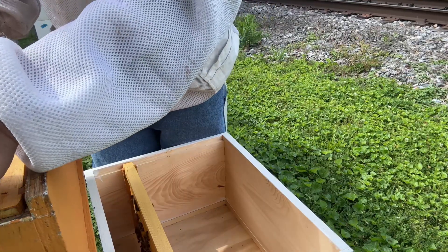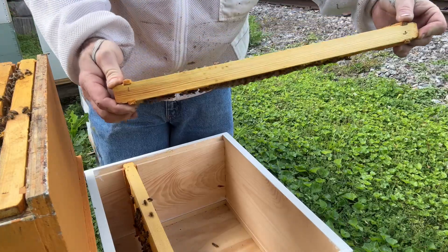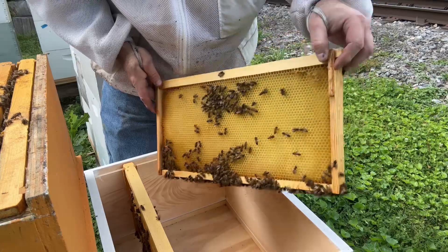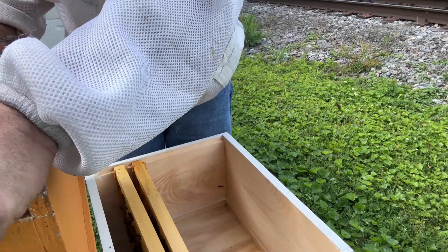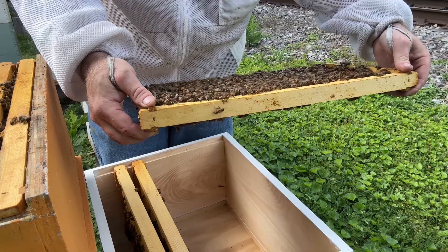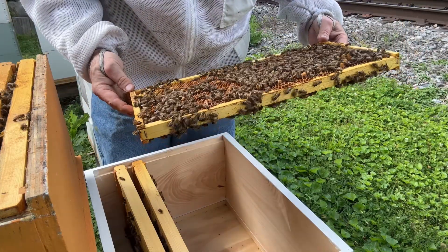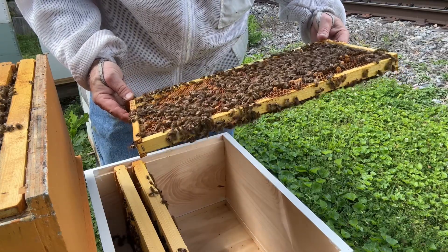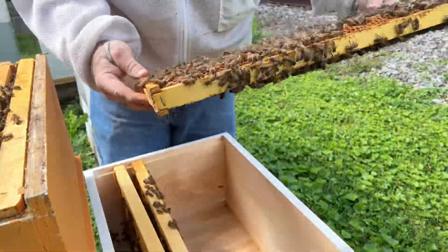That is the case. That one over there is queenless — they've been queenless for so long, I'm just going to go ahead and move them over here. This one is queen-right. I will find the queen again here and show you that she is. There's all kinds of larvae in here, all stages of growth, so she's already laying. She's already been out and done her mating flight. I don't know if you can see the larvae in there or not, but maybe you can.